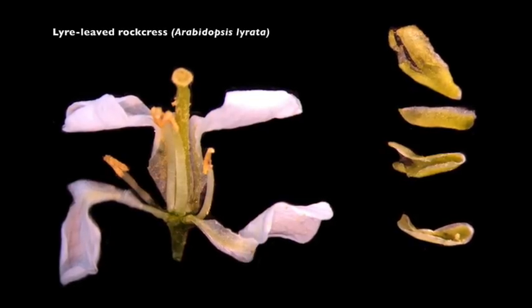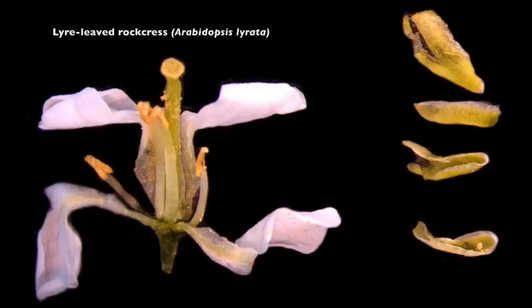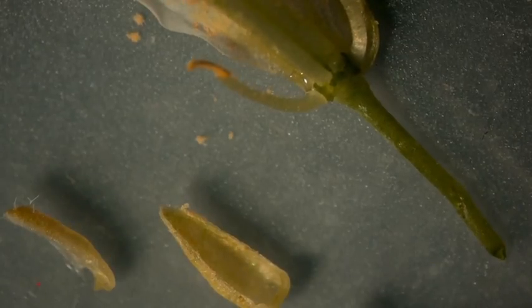Here we see the lyre-leaved rockcress with the four sepals removed. Once the sepals are removed, we continue by removing the four white petals. Note that the petals are clawed — you can see this in the upper right-hand corner. The petals narrow towards the base, which is why it's called a claw.